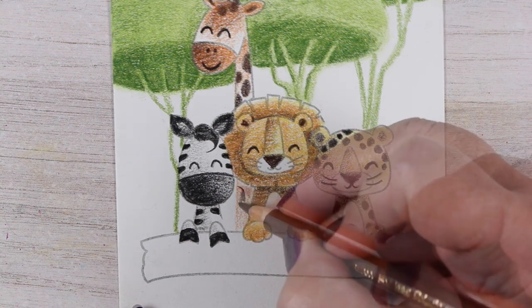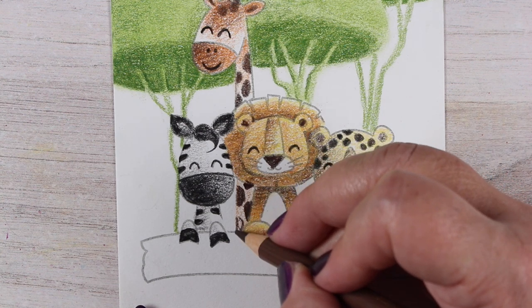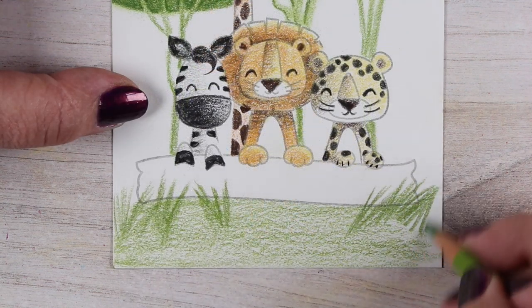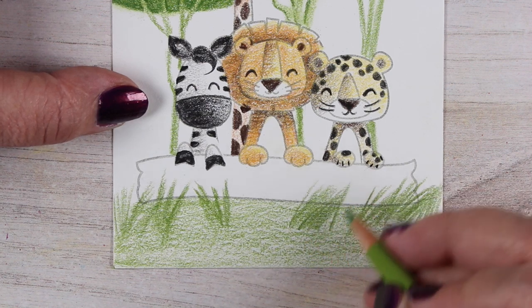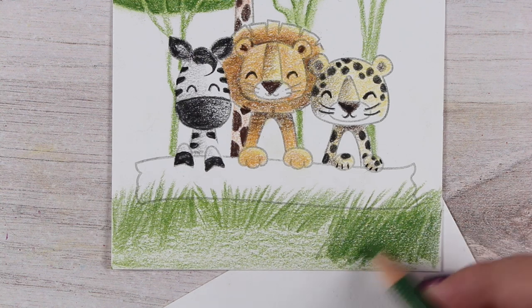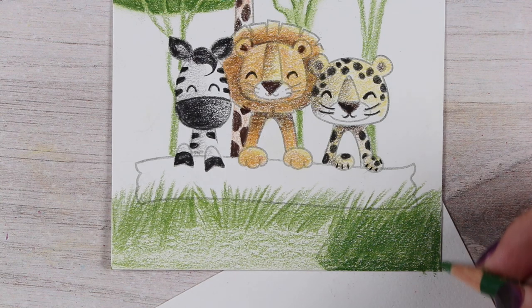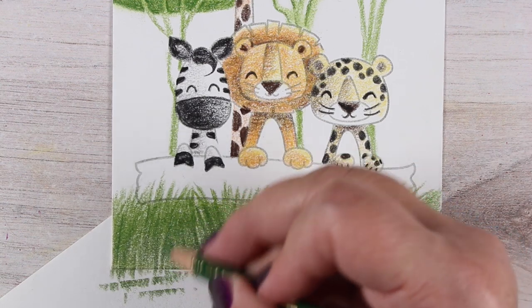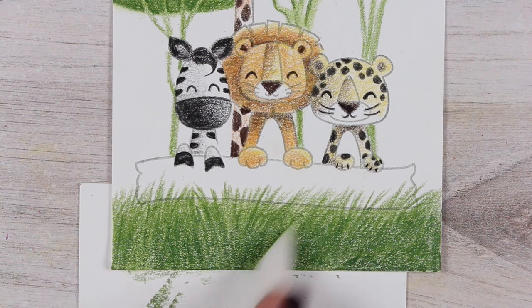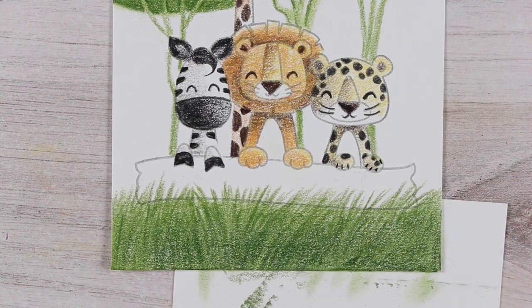I realized the giraffe also needs to be finished off. He doesn't have that long of a neck in the stamp set so I had to draw him in anyway, but since he's sticking up so much higher than everybody else he just needed to be finished off. I had to finish off my tree branches and bring the tree trunks down behind the animals. Then came finishing off the bottom — I put grass in using two different greens to get a little more depth, and used my blending stump for some quick blending to create something smoother there.